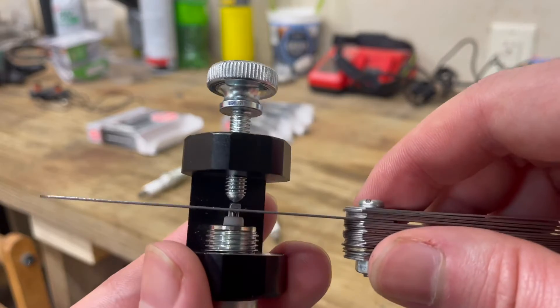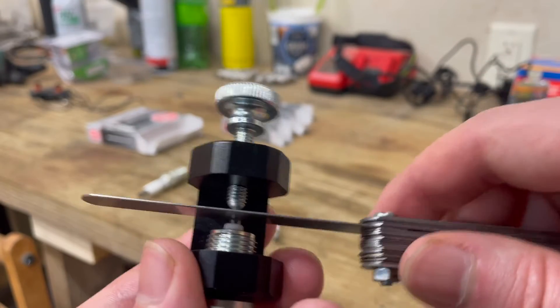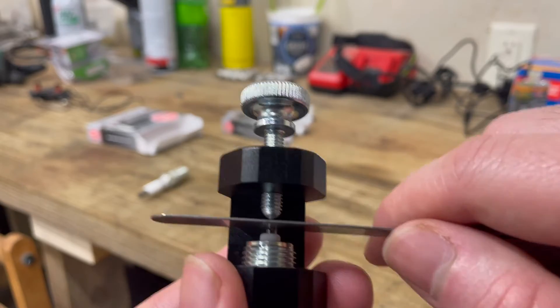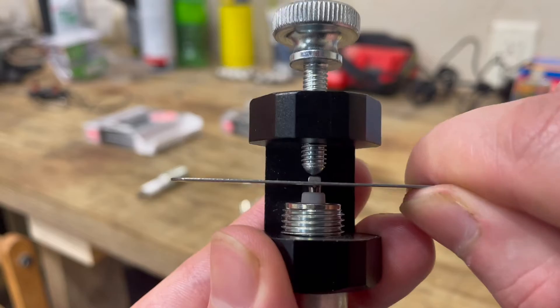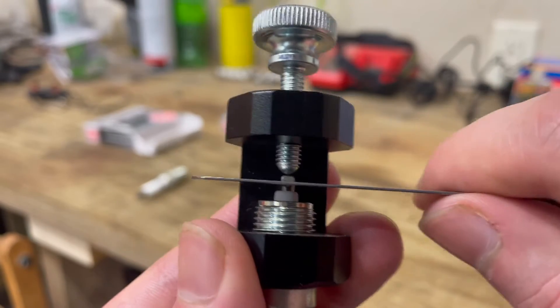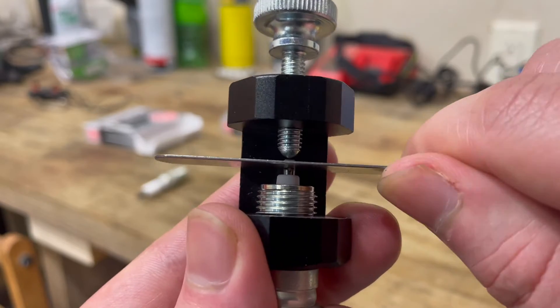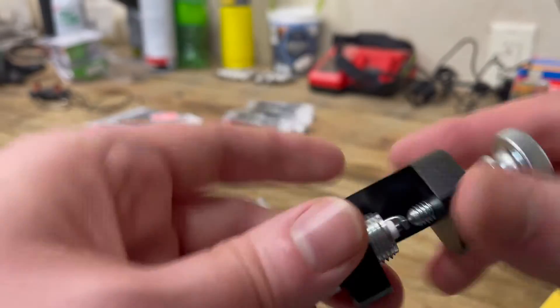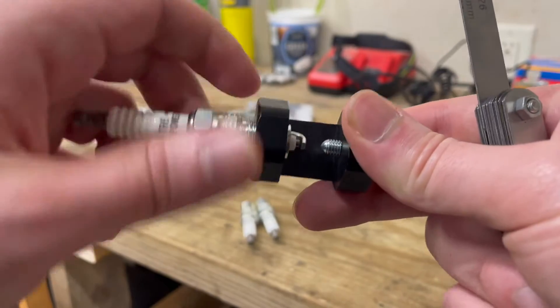Alright, so that one's just a little bit too tight — my feeler gauge can still get in there but it's dragging more than I'd like. All I'm going to do is take this feeler gauge and bend it up just a little bit. Now we have the ability to slide through there just the way I want it. So that's how we're going to get the plugs gapped for my truck today.